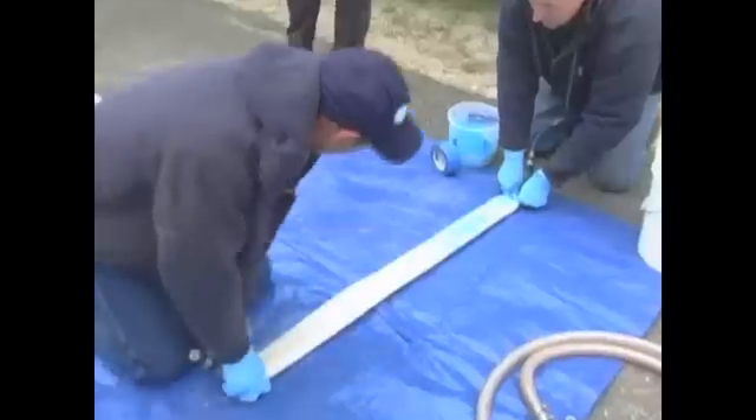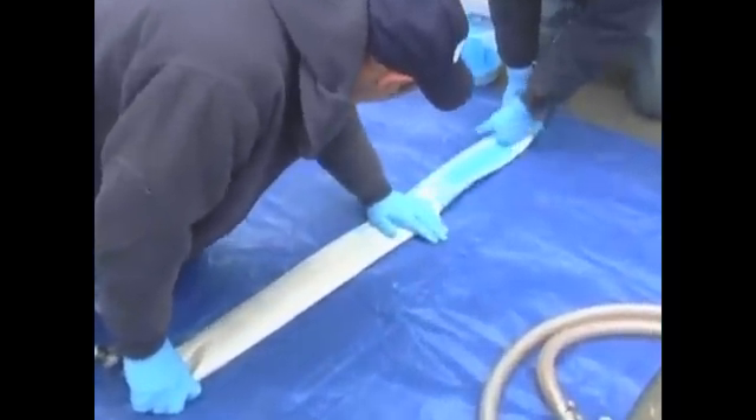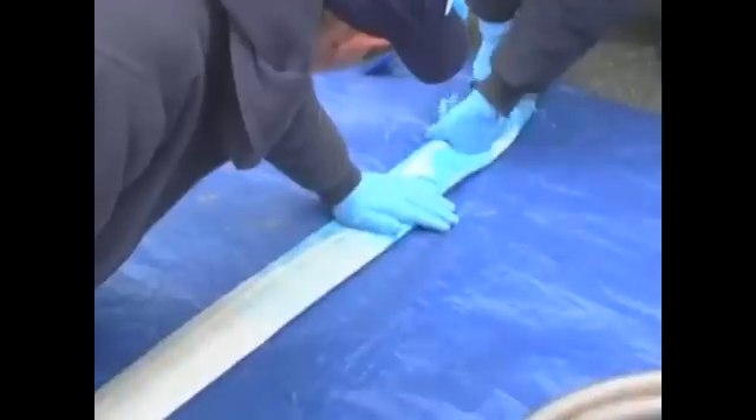What you're seeing here is our technicians mixing and applying the blue epoxy for a structural drain lining. Once the epoxy is mixed, it's inserted into a felt liner, and the technicians saturate the felt by hand to ensure even coverage.